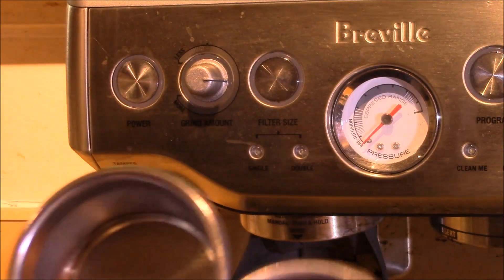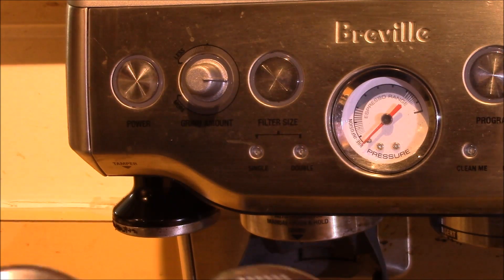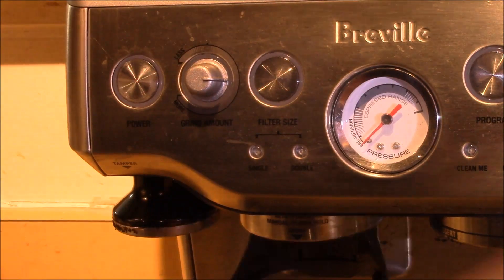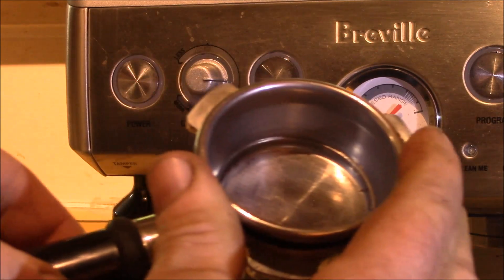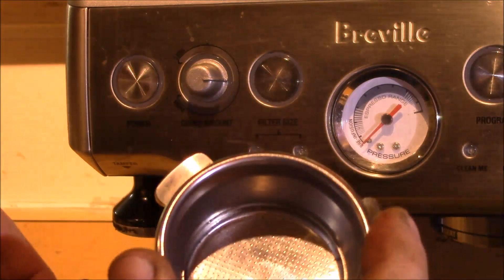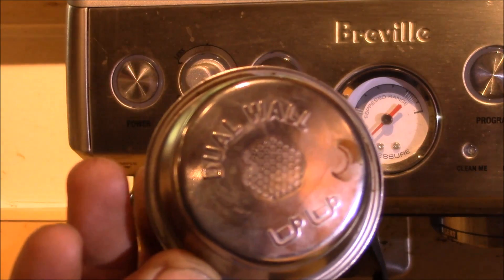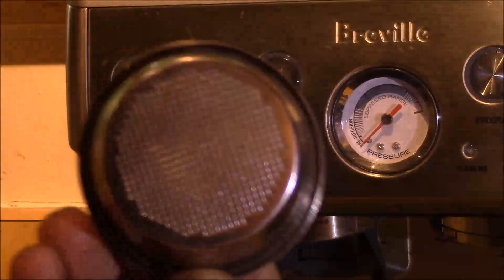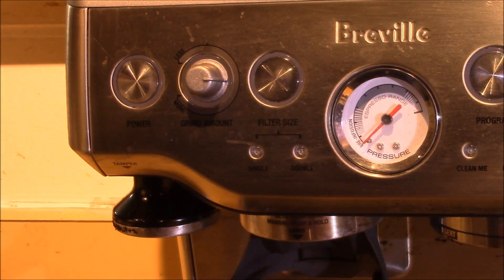From this side, the two filters are hard to tell apart, but if you go to the bottom side, you can really see the difference. The reason that matters is once you put it in the portafilter holder, it's hard to tell what you have in there — there's no way to tell. You've got to take it out and look at the bottom side. If it looks like that or says 'dual wall,' it's a dual wall filter. If it looks like a mesh, it's the single wall filter — hold it up to the light, and if you can see through it, it's for sure the single wall.